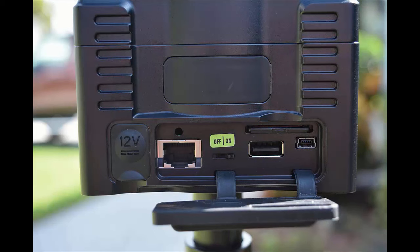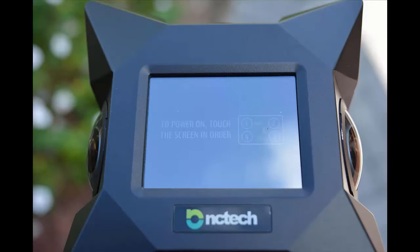Once charged, we need to adjust some of the settings. Simply flip the camera over until you see the rubber cover, open it, and push the little switch to the on position. Flip the camera over to the top, touch the top of the screen, and a little message will come up. You'll need to follow its directions to turn it on and have the camera boot up — simply touch the four corners of the screen as directed.